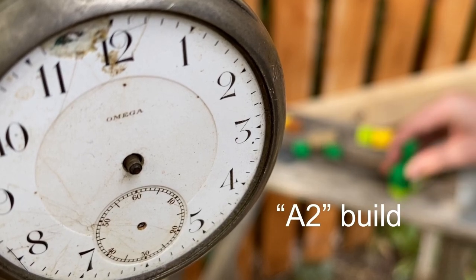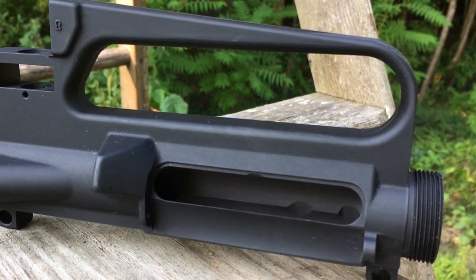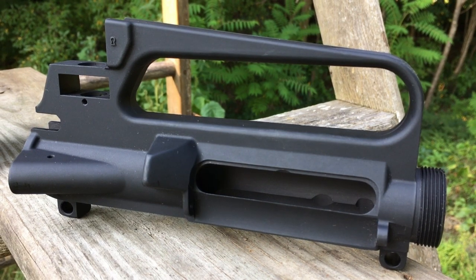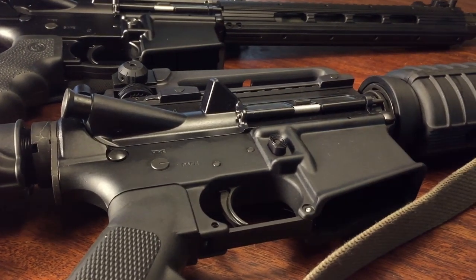I can't think of a better thing to do with my free time at the moment than build an A2-style rifle. This is a group effort between my son and myself. It's worth mentioning that neither of us have built an AR from scratch before, although we are very familiar with the AR-15 platform itself, so this should be a lot of fun and indeed a learning process.